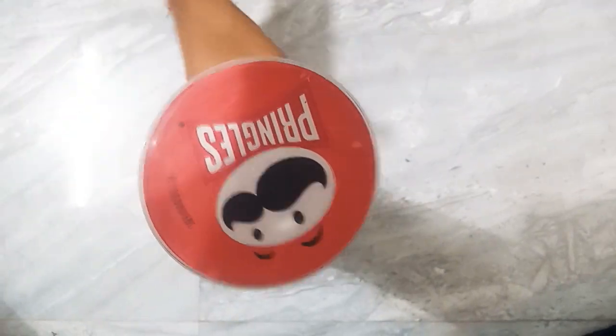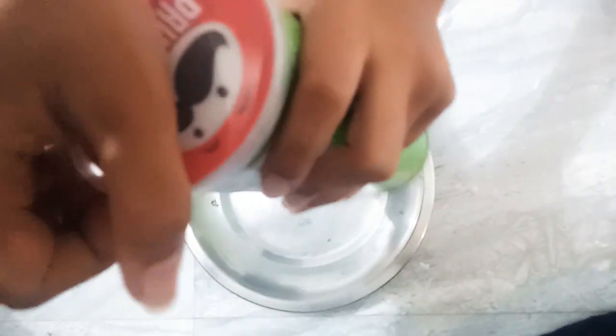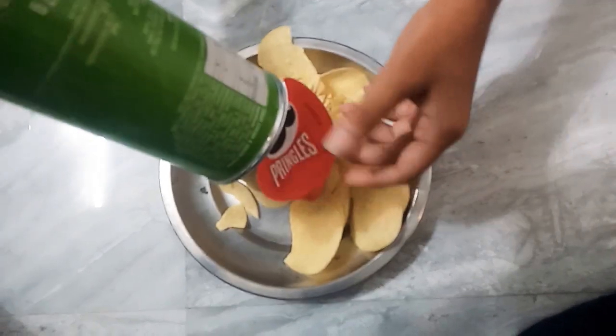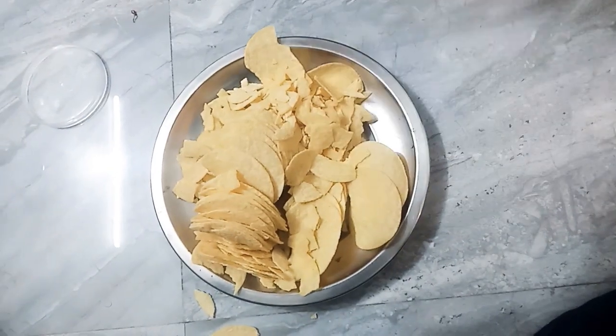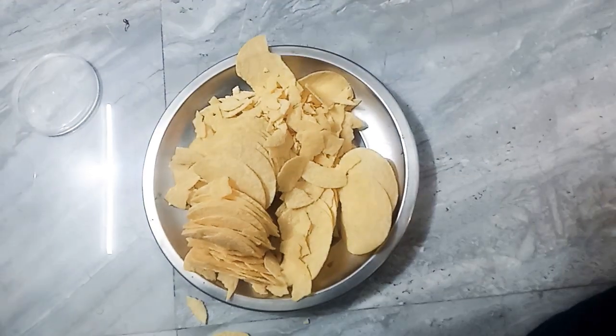Let's see the video. Let's open the Pringles. Let's see the flavor of the Pringles. Let's see the taste of the Pringles.